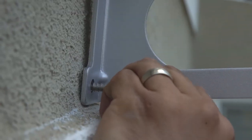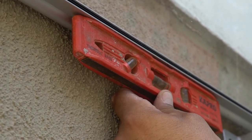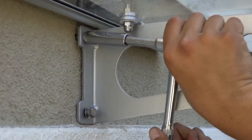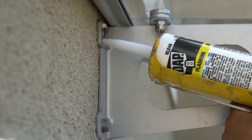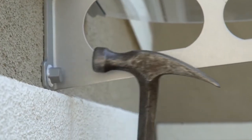Insert the lag screws through the washers into the silicone-filled holes. Before tightening the lag screws, use a level to ensure the awning is leveled. Now, you are ready to tighten the lag screws with a wrench. Once secure, apply 24-hour silicone around all screws to create a watertight seal. Finally, press the screw caps onto the lag screw heads.